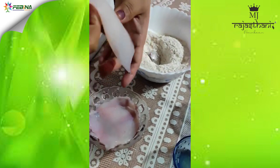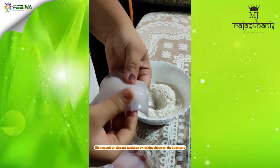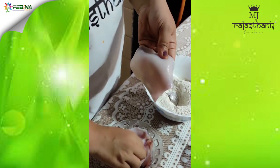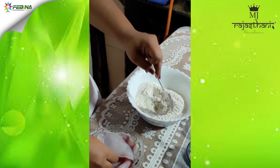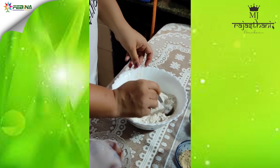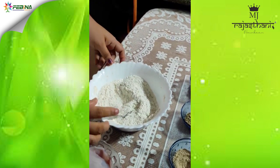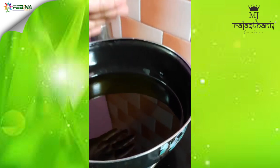Here I have squids in which I have made a slit and scored the inside part with checks. I will be dipping the squids into the batter we have made, and we have oil which is already hot.